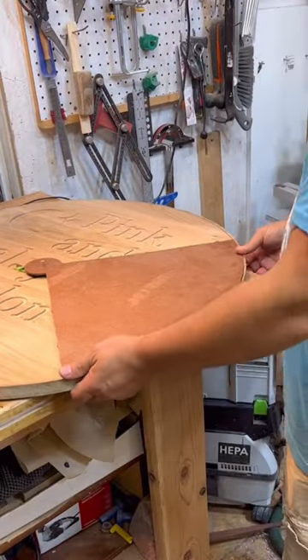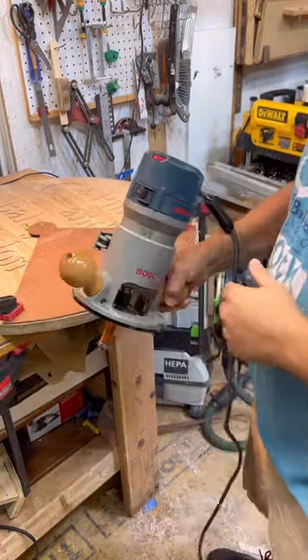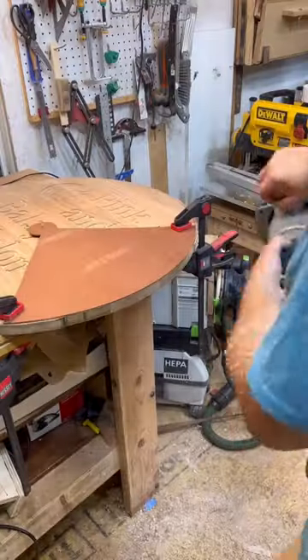Now I'm going to use that piece of the pie and the pivot point as a template with a pattern bit in my router to trim up the circle and smooth out the edge. You can see this bit from CMT riding along it.